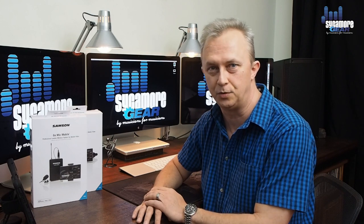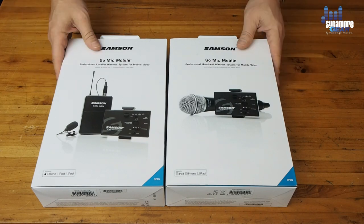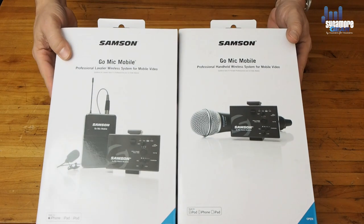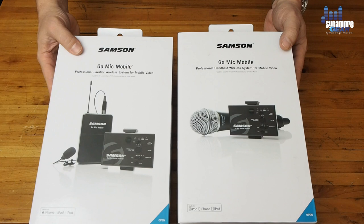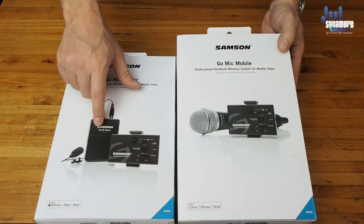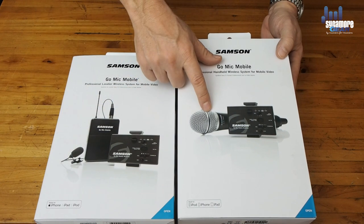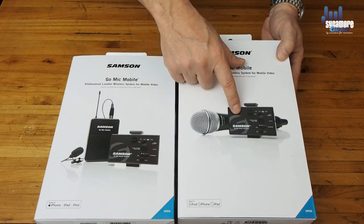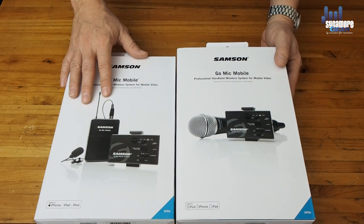Okay guys, here we are with two of the options you can buy this device in. We have the lavalier mic combo, which includes the lav transmitter, the receiver, and the lav mic. The other box is the handheld microphone with its receiver unit. These are all interchangeable and you can buy them in various configurations — go to our website to see the different options we keep in stock.